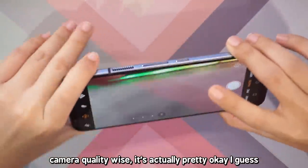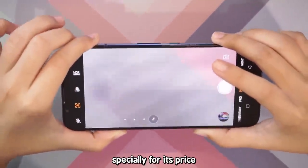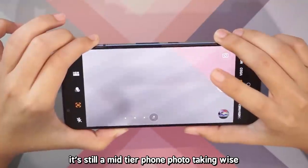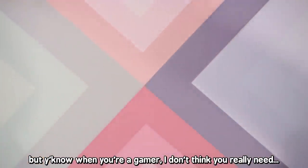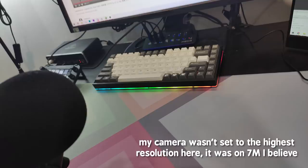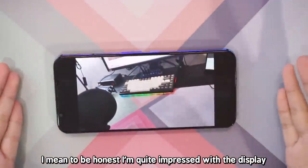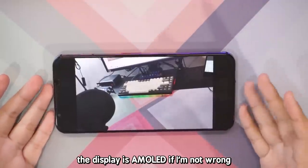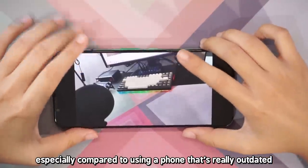Camera quality-wise, it's actually pretty okay I guess. It's nothing great, especially for its price — it's still a mid-tier phone photos-wise. But when you're a gamer, I don't think you really need an amazing camera. I'm quite impressed with the display though. The display is AMOLED if I'm not wrong, and it looks so good especially compared to using a phone that's really outdated.